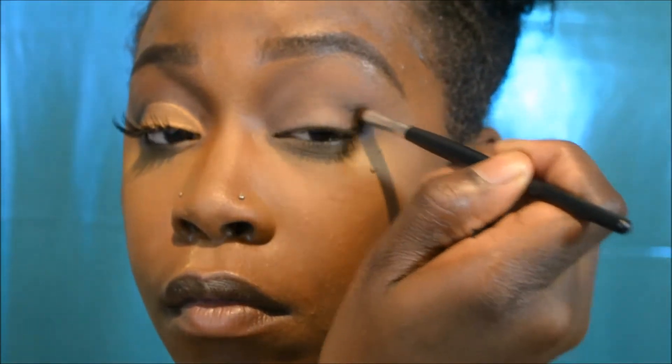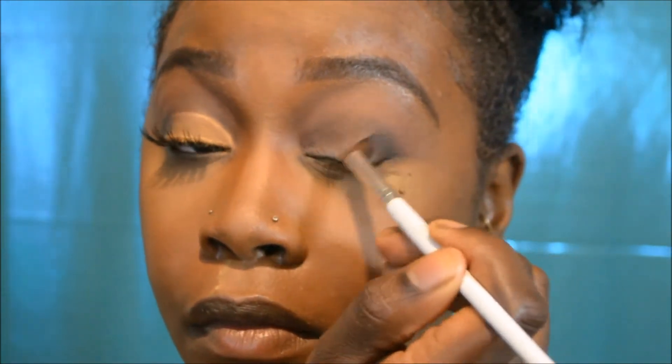Now I'm taking another crease brush and dipping it into this black color, focusing it on my outer V. I'm sweeping the product in just as I did with the dark brown — trying to build up the intensity without it being too harsh, blending everything in so it looks seamless.